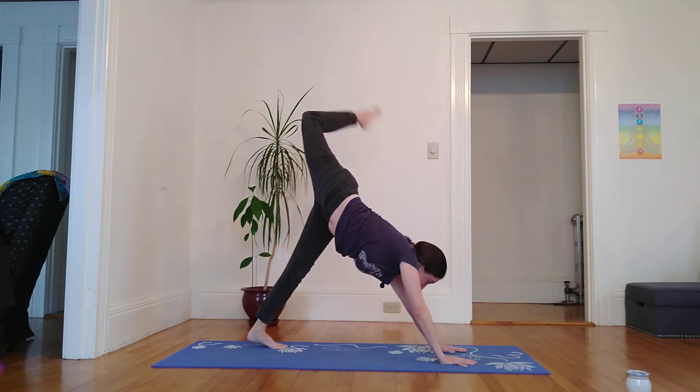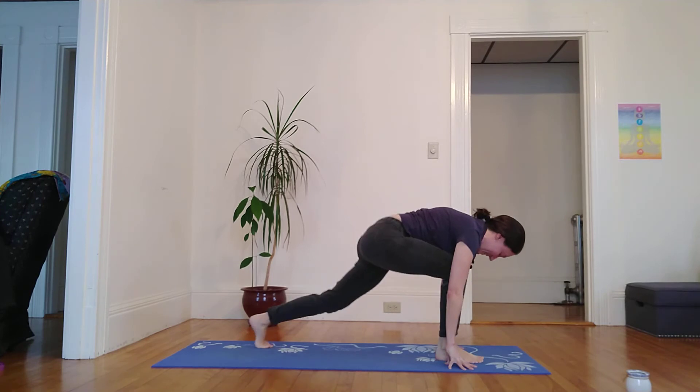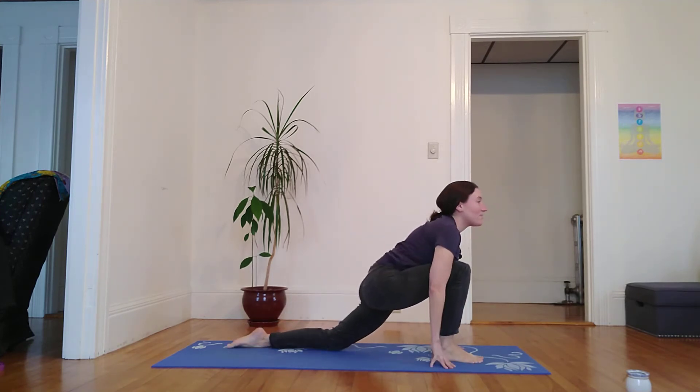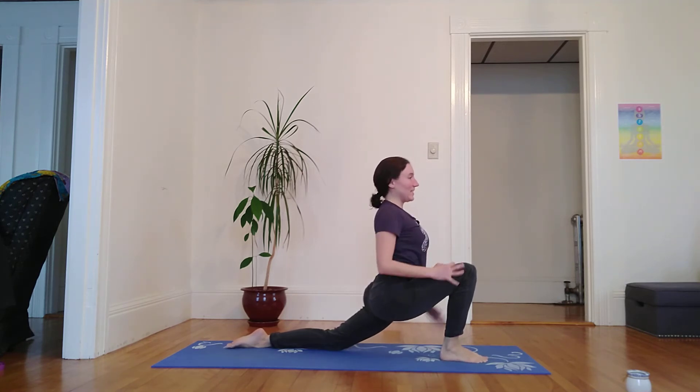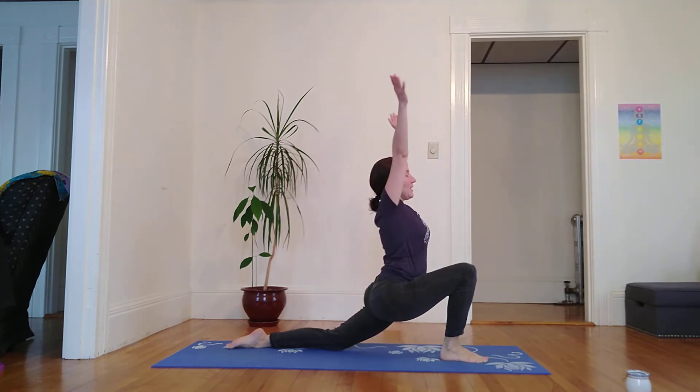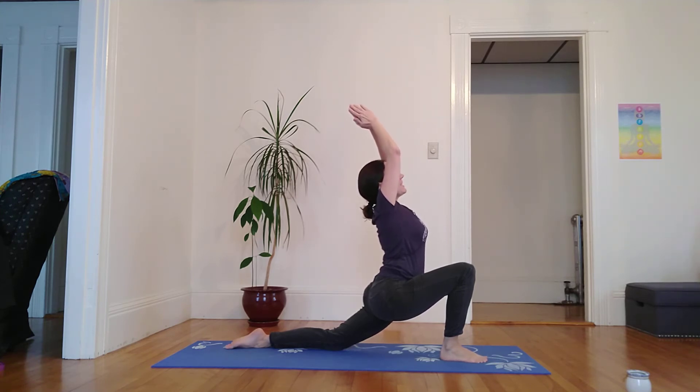Inhale, right toes skyward. Exhale, right foot finds its way between the hands — back knee and top of left foot on the earth as we come into this very low crescent lunge. Inhale, palms meet above the head, squaring shoulders and hips to the front. Next inhale, I lift my heart, lift my thoughts, lift my gaze — fingertips pointing slightly behind me. Breathing.